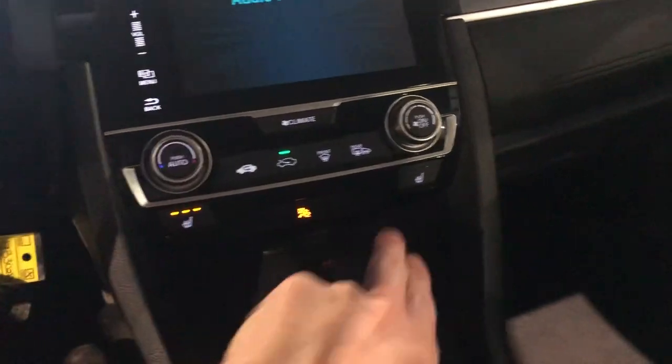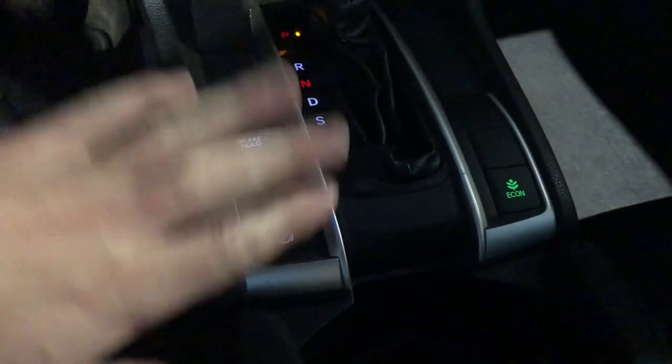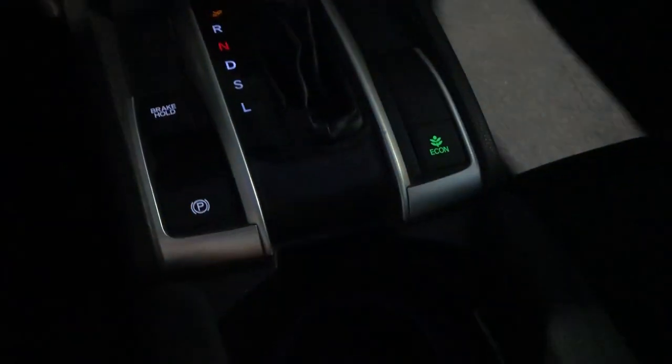You get heated seats in this guy, a little bit of storage space up in here. And this Civic has some storage space tucked away — I know it's kind of hard to see on video. You get your brake hold, your park brake, and your Eco Mode to save you some fuel. Cup holders, a bunch of storage space in here as well. Lighting controls, visors, everything like that.